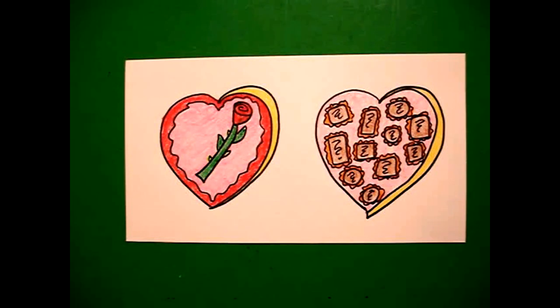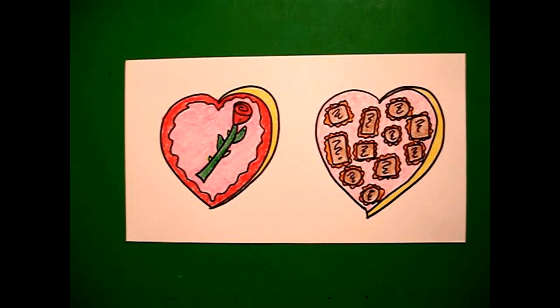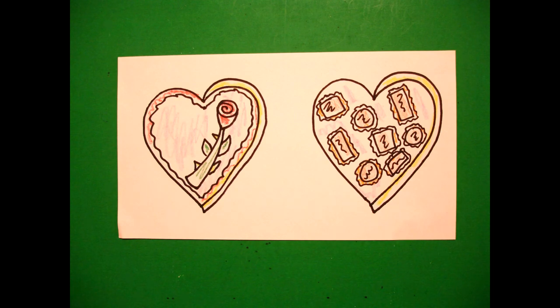Here's my box of chocolates all colored in. It might be fun to cut them out and put one on one side of a card and maybe one on the inside. You never know what you're going to get from a box of chocolates. Okay, bye bye! Thank you.